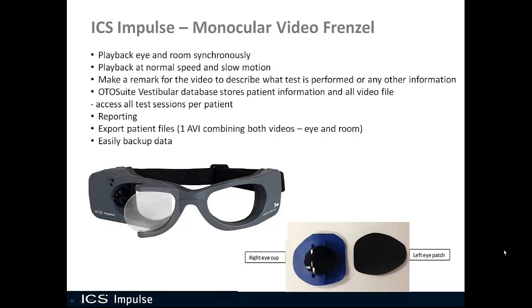Some other nice features of the ICS Impulse monocular video Frenzel: you can play back eye and room synchronously, at normal speed or in slow motion. You can make a remark for a video to describe what test is being performed or any other relevant information. You also have a database that stores patient information and all video files, so you can access all test sessions per patient. If you see a patient today and again a month from now, all their data will be stored in the database under their name.